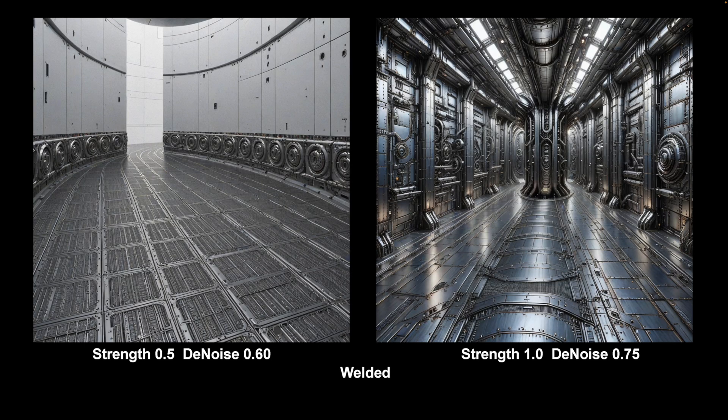The first up is one called Welded, which does welded steel plates. It's quite a nice LoRA, it does good details. I would use it at quite lower levels than shown on the right — as you see on the right, it rather overtakes everything. But a good LoRA nonetheless. I can see you using it on anything mechanical and modern, and it has quite a nice structural feel as well.